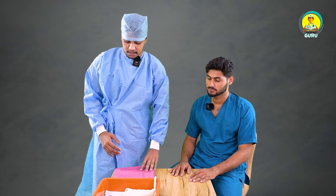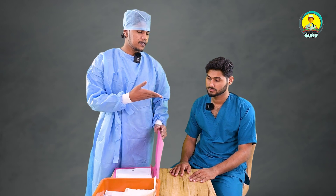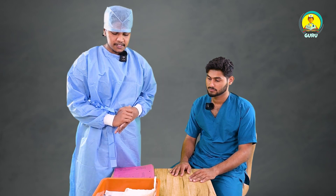So first of all we have to check the doctor's order, we need to identify the patient, and we need to explain the main procedures of the sample collection. Let's start.